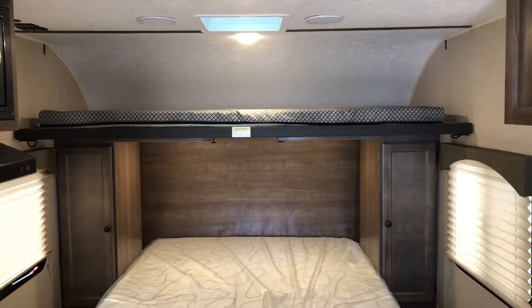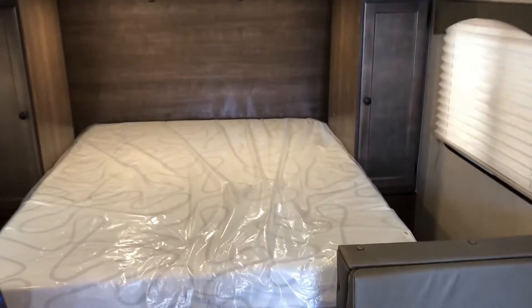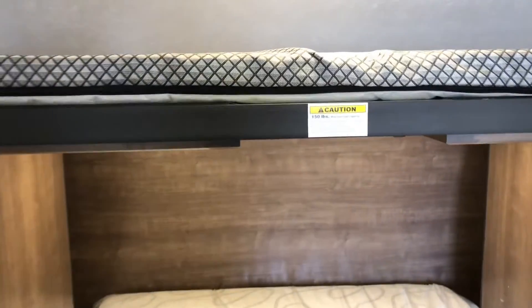We're going to take a quick swing back around and I'm going to show you how that front bunk folds down. It does have a weight capacity of 150 pounds, but it does allow you to sleep some extra people. And again, if you do not use it, you can fold it up and use it as a functional cabinet.